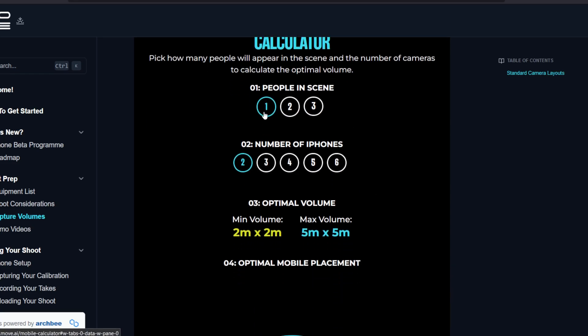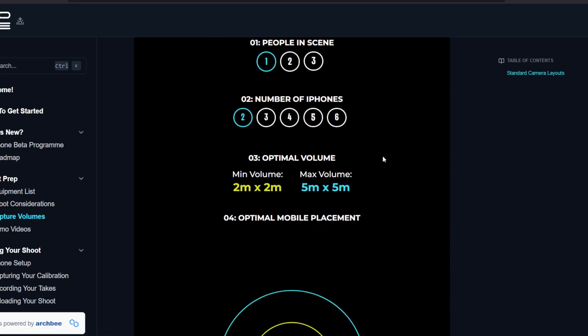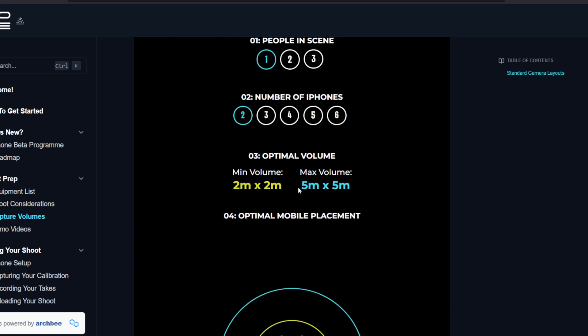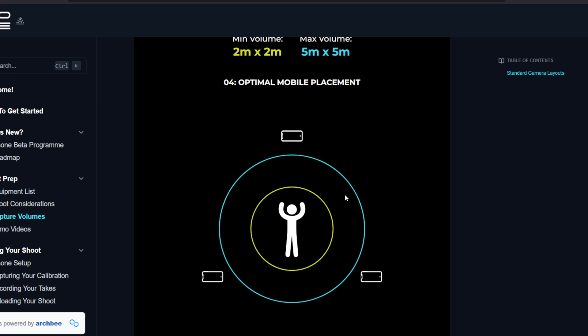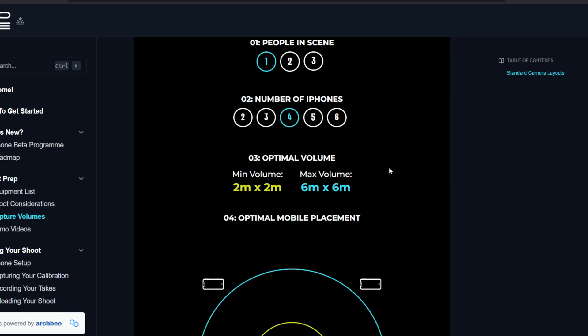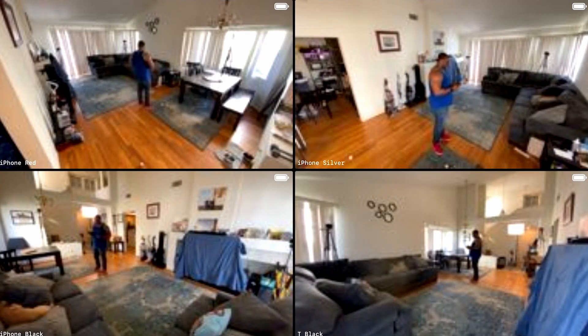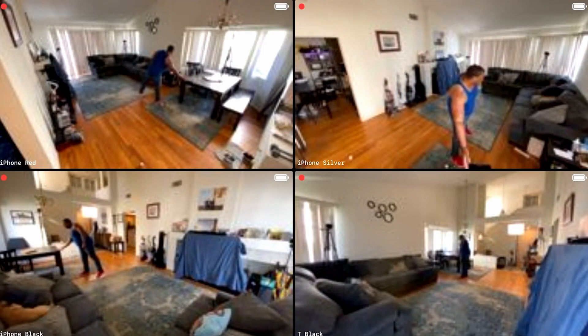In the volume calculator, you set the number of people and number of iPhones. With just a two-camera setup, both cameras go in front of your character. With three, one can capture from behind. The more iPhones you have, the better — especially for multiple people. With four iPhones it shows a square pattern, which is ideal, but I was shooting in a rectangular living room so I separated the cameras as much as possible to keep my person in view of each camera at all times.